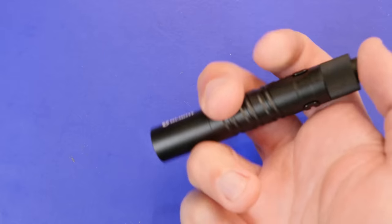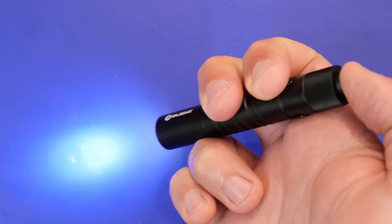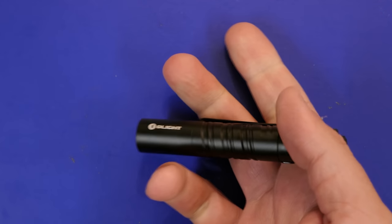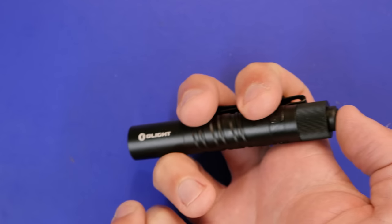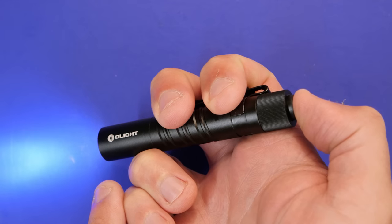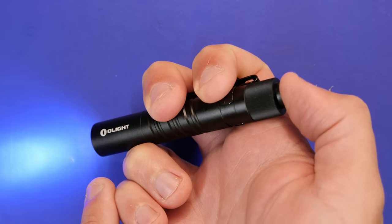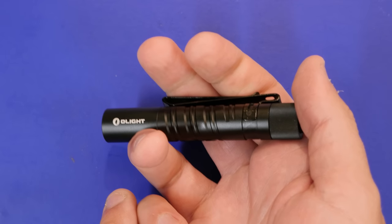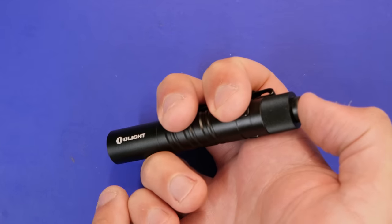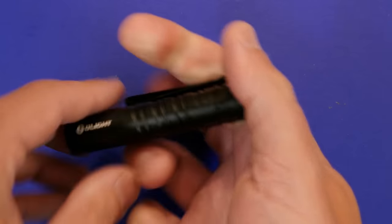Operation is simple as well. Hit the tail cap and it goes into low first. Click it off and on again and it goes into high mode. If you want to go directly into high, you can soft click it, which also brings up the momentary on feature — I don't click it all the way and it's on, then I let go, so I can quickly light something up and release without a full click. Or for a quick switch to high, do a soft click then right into a deep click — now you're on high.